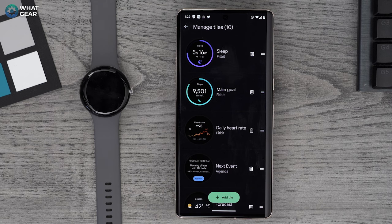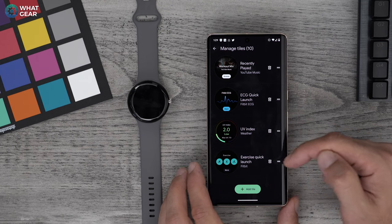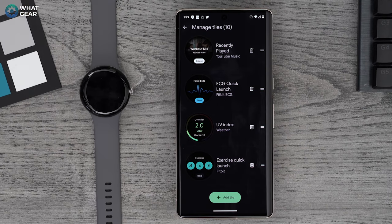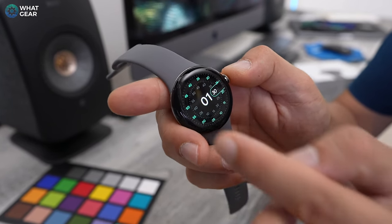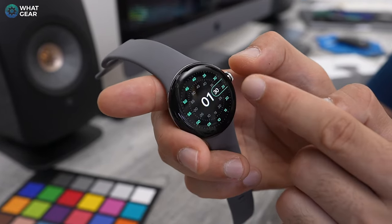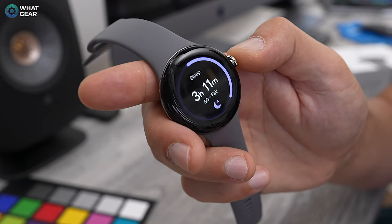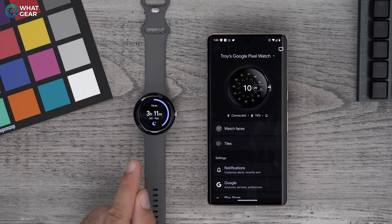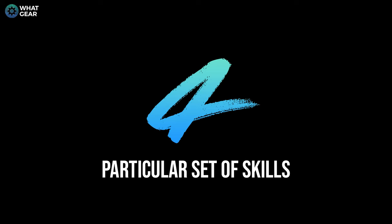I'm going to drag the sleep tile to the top, because I don't get much sleep and I need to work on that. And then scrolling to the last one, I'll bring the exercise quick launch down to the end. When you swipe left, you get straight to the exercise tile; when you swipe right, you get straight to the sleep tile. This tip is really about efficiency, so make sure you do it properly on day one and then you're sorted going forward.